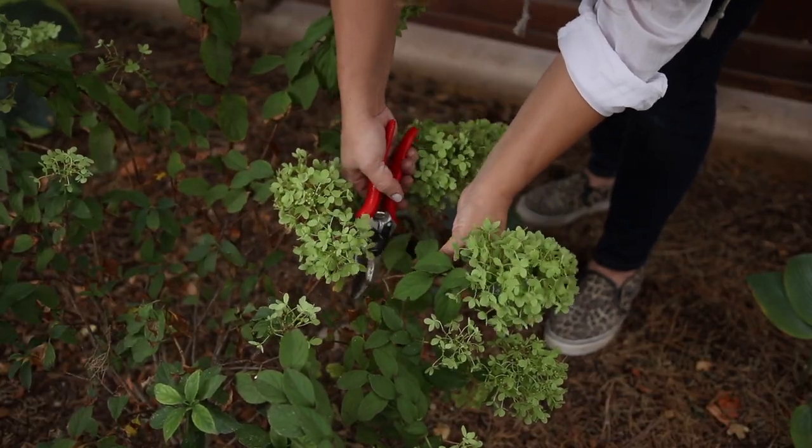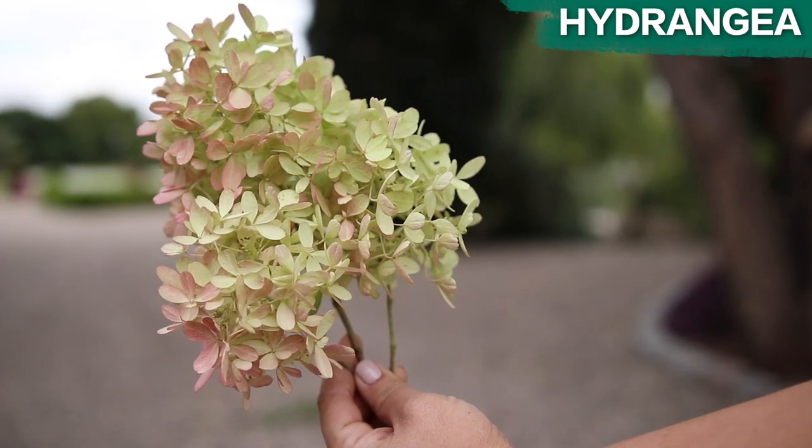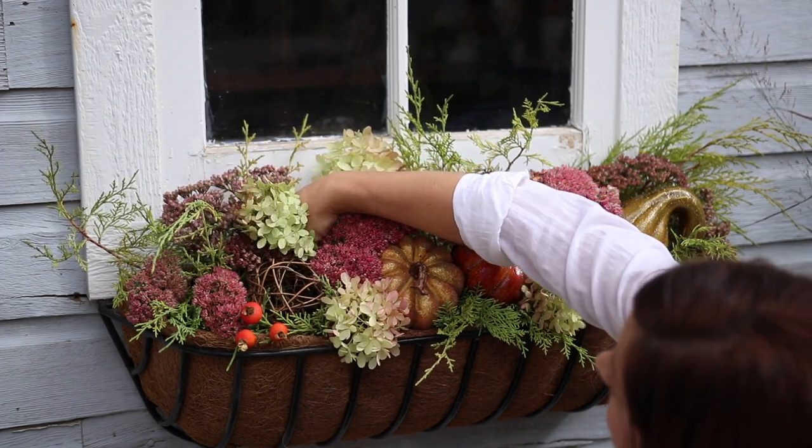For some soft romantic color I'm going to add a few hydrangea blooms. It's best to use dried blooms if possible because they hold their shape the best. For instructions on how to dry hydrangea blooms, we'll leave a link to a video below.